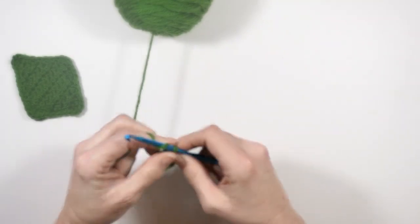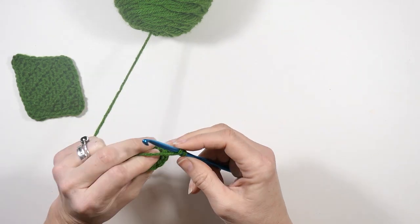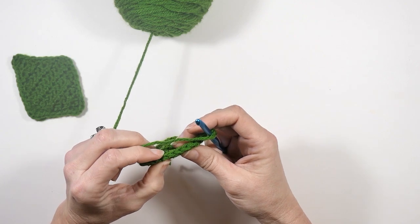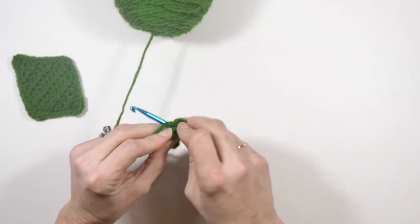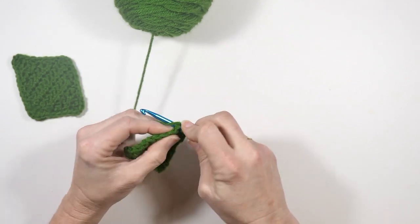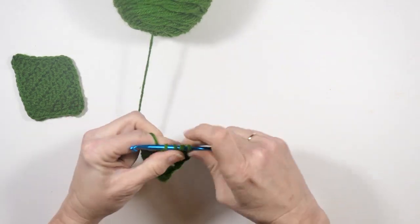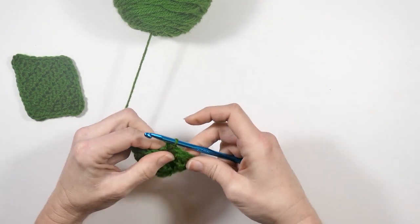Now I'm going to chain one and start doing decreases — half double crochet decreases. Let me count them: one, two, three, four, five, six, seven, eight, nine, ten. So I'm going to work into this first one doing half double crochet decreases. If you don't know how to do that I'll share a video below. Then I'm going to half double crochet until I get to my last two stitches and do one more decrease.